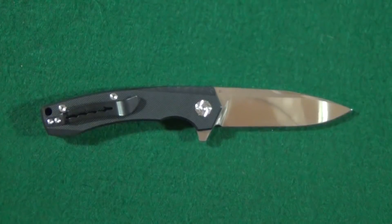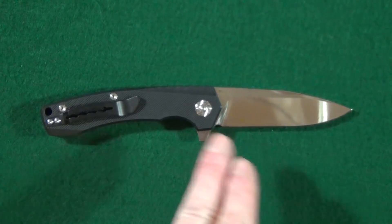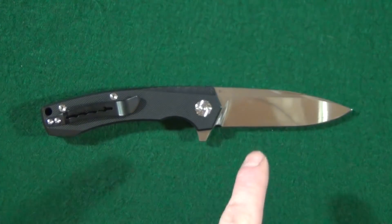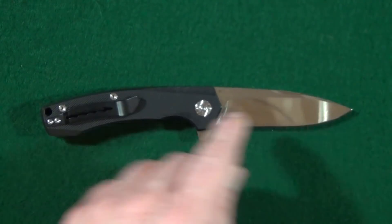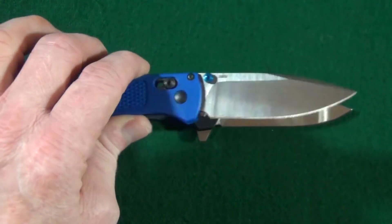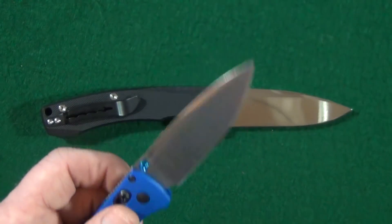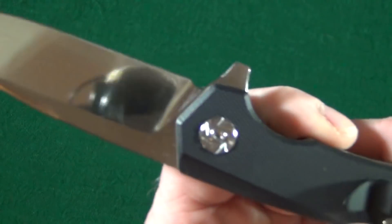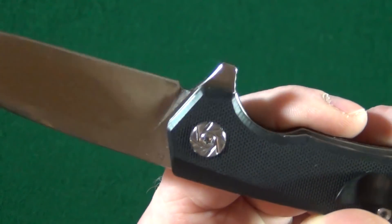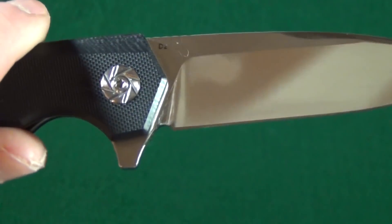Starting with the blade, which is just a good looking drop point. It's in D2 steel that is satin finished with a flat grind. And you can see up at the top here, it's got a little bit of a swedge going on, very similar to the Bugout. And check out how well done this sharpening choil is — look at where that grind just kind of terminates. Very well done.